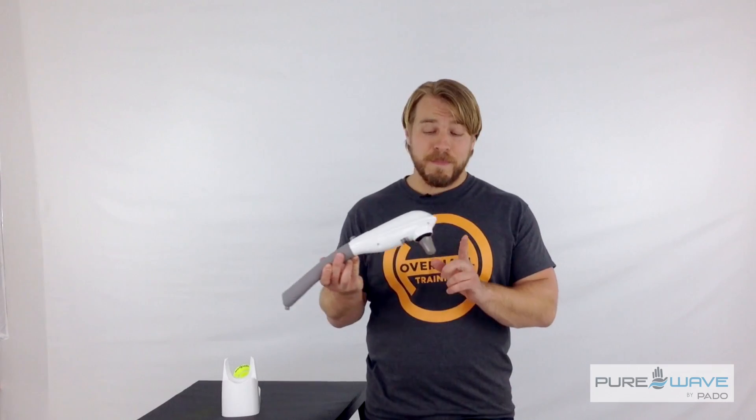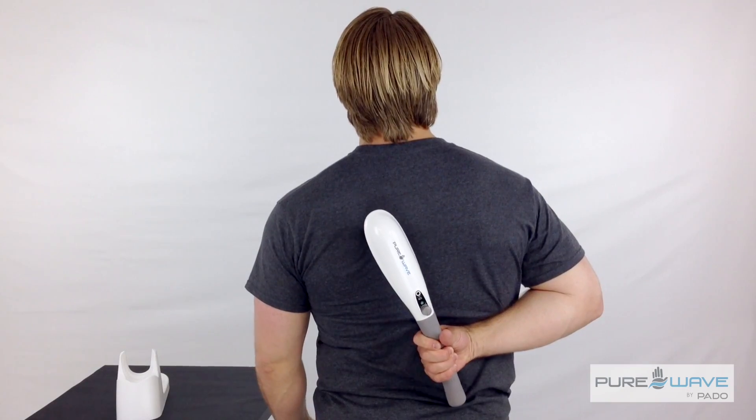Using the point stick on your pure wave, you're going to look for the trigger points in your rhomboids just on the inside border of your scapula. Once you find it, give it some love for about 30 seconds before moving on and looking for the next trigger point.